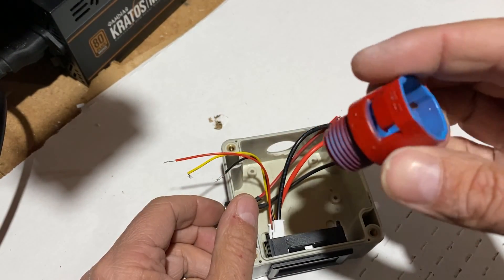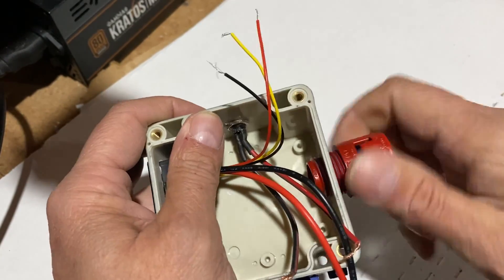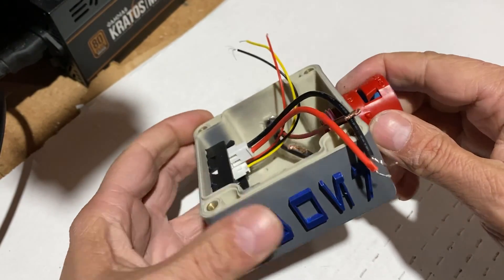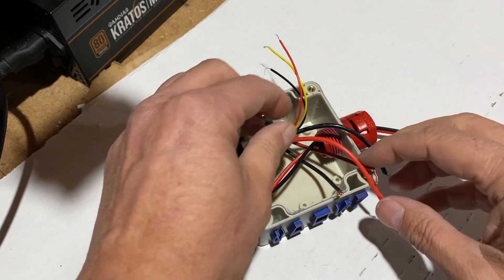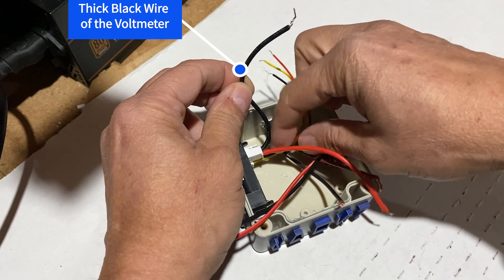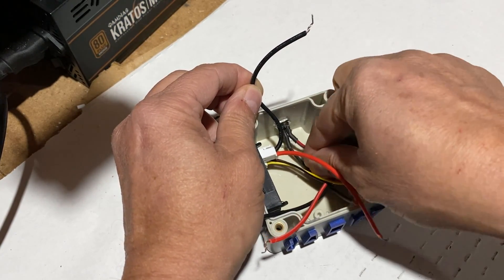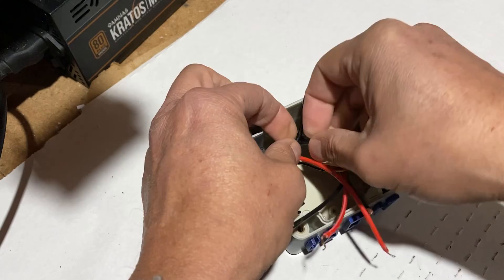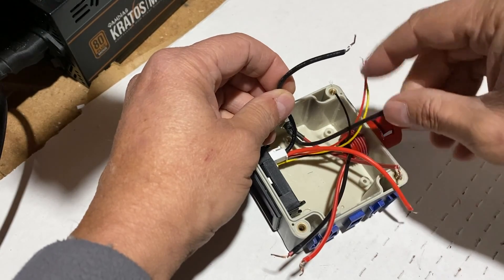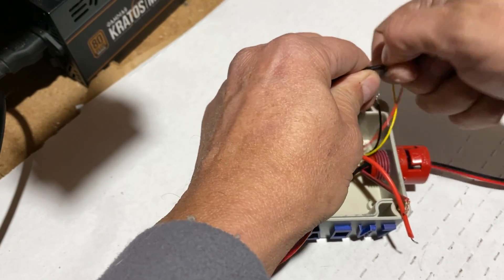I painted this connector for the tube I will be using to hide my wires, and I have drilled a hole in the box for it. Now we have to connect the thick black wire of the voltmeter to the negative side of the DC power source. Since my DC adapter will be connected to the 5mm female jack connector, I join together the negative wire of the female jack connector to the thick black wire coming from the voltmeter.